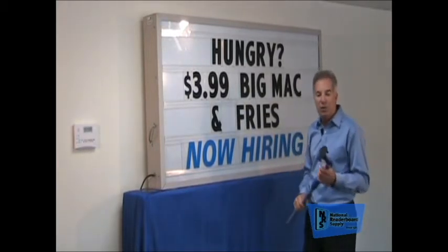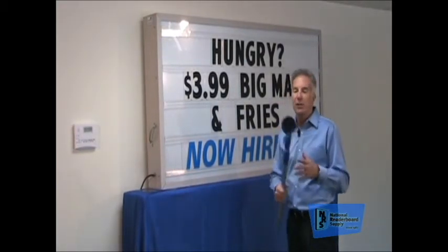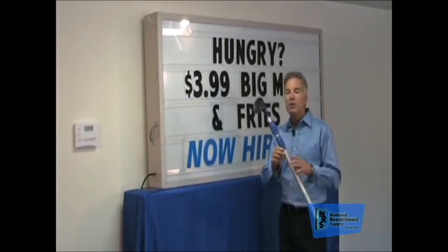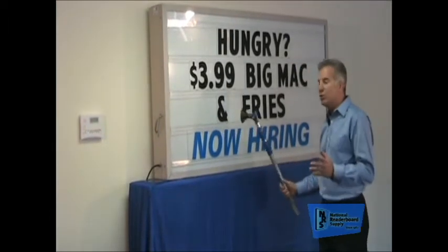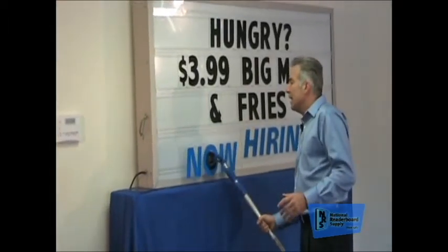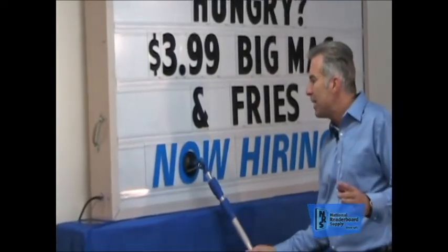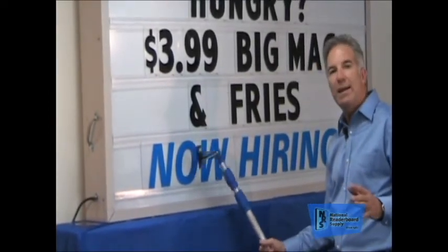Now I'm going to show you how easy they are to install. They go just like a letter. You use your suction cup because everything we design is designed to be operated from the ground using your letter changer pole. You just use your suction cup like normal, like a letter, and then they go in just like a letter. They slip into the top tracking, drop into the bottom tracking, a little quick twist to the right, and your suction cup's free.